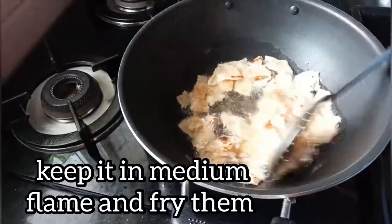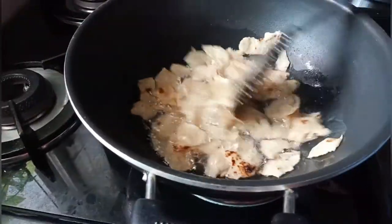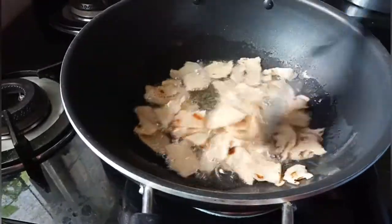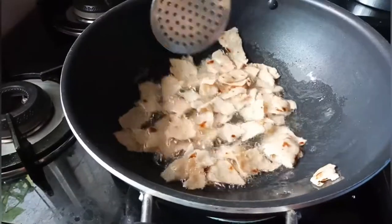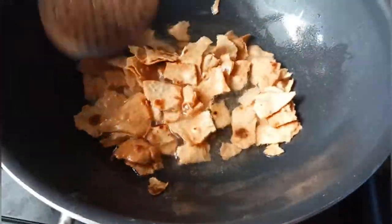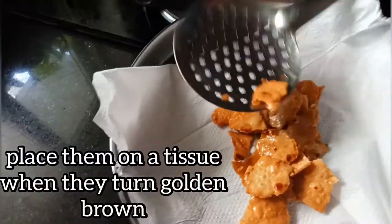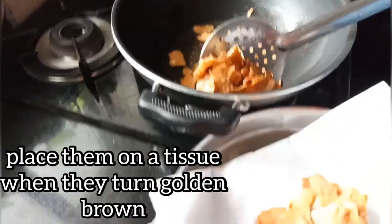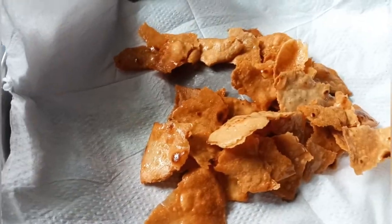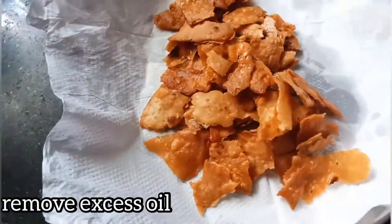I am going to dry it a little bit. I will apply the four pieces of the paper. Apply the golden color to the tissue. Put the tissue on the plate and fill the oil on the plate.